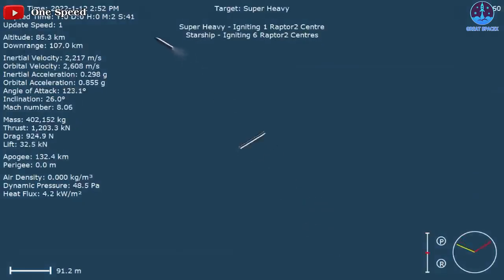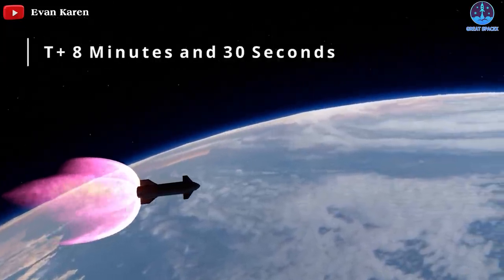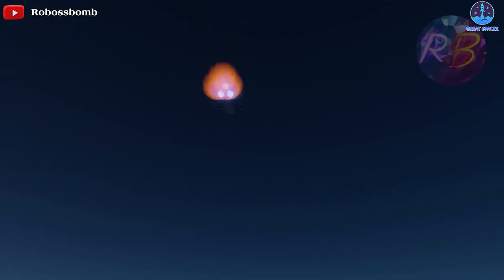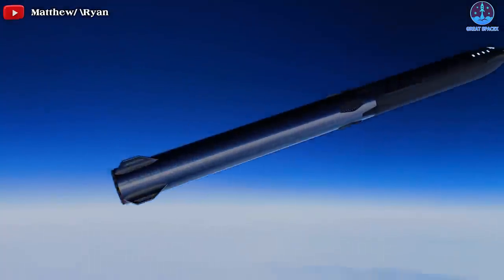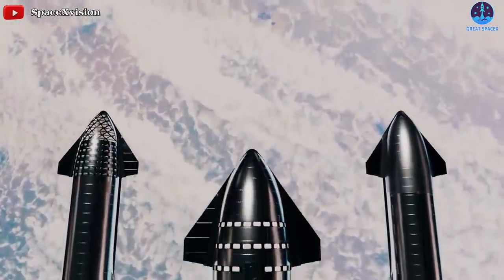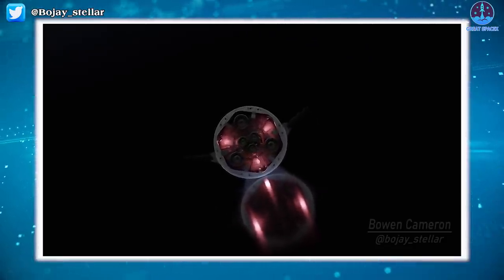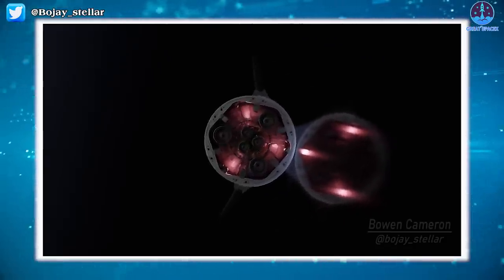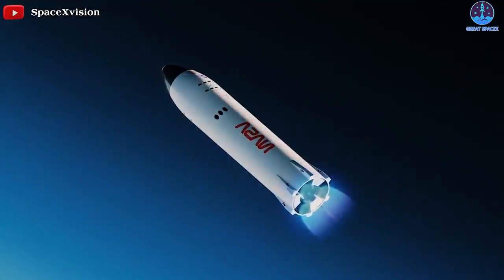Cold gas thrusters are used to settle its propellant and ignite its six Raptor engines to head to orbit. In return for this slightly unorthodox deployment profile, if this new approach works, SpaceX can entirely preclude the development of a pusher/spring system capable of pushing a 1,300-ton Starship away from Super Heavy. That approach is possible in large part because the ship's six Raptor engines are completely tucked away inside a skirt, meaning there is zero chance of nozzles being damaged by impacting the booster interstage.